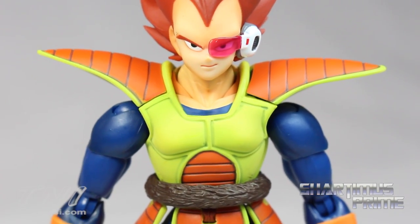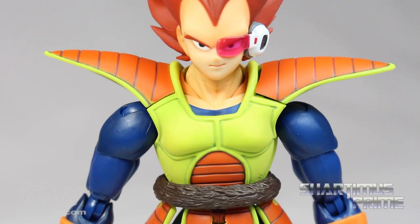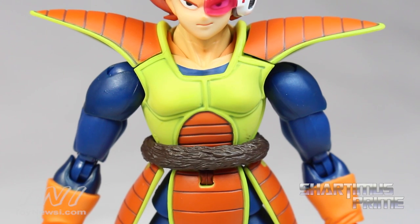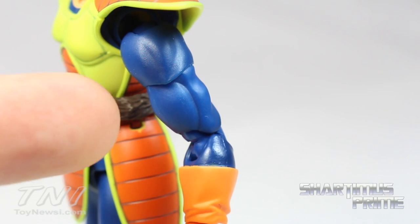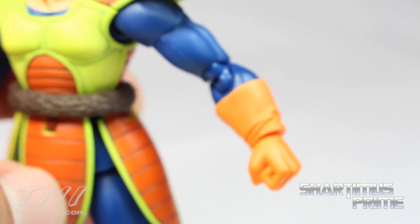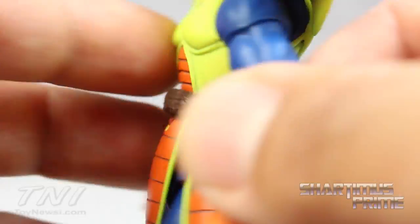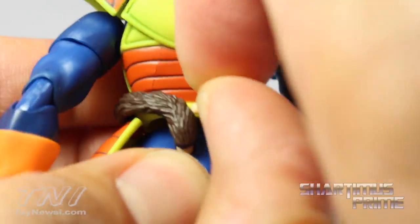Looking at the rest of the figure, it looks very good. I'm not a big fan of the lime green and orange — I think it's kind of strange — but they did a good job making the figure. He has some really nice shadowing effects on the blue sections. There's some black overspray over here, and the forearm looks pretty good with nice wrinkles in his glove. Unfortunately, mine did get a little brown scuffage from his tail, but the tail itself looks very nice. I like the brown color.